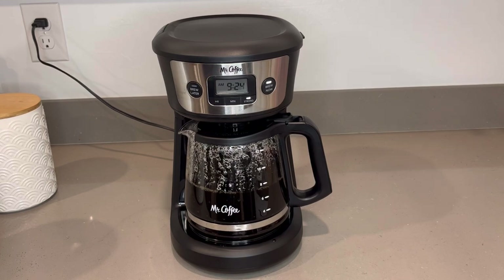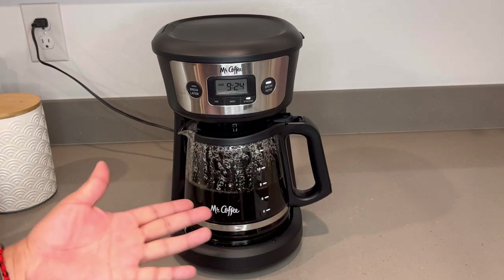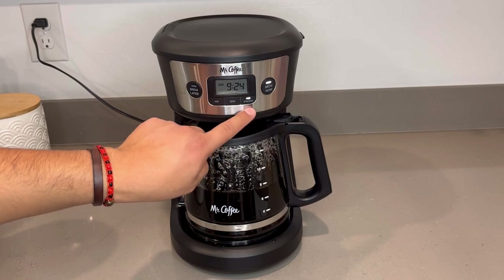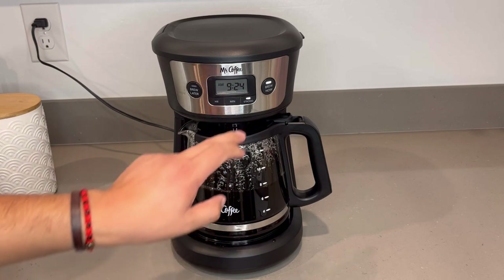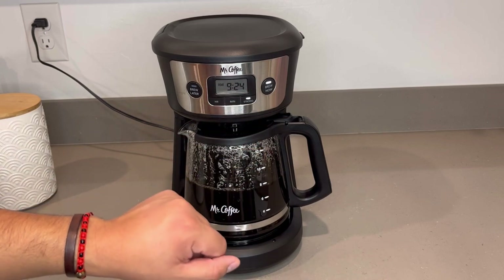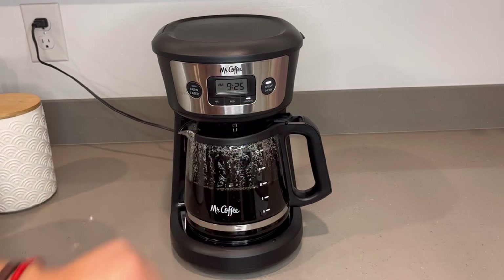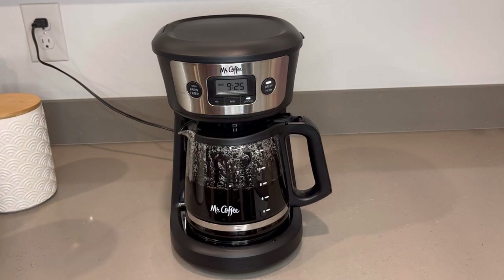Alright guys, so it's taken us about 11 minutes to brew about eight cups. Now we're also going to turn off the strong brew feature to see how long it takes to fill the next four cups. That's 11 minutes — that can be good or bad. Oh, it looks like once you have it on strong brew, you can't turn it off. So I guess we have to wait.